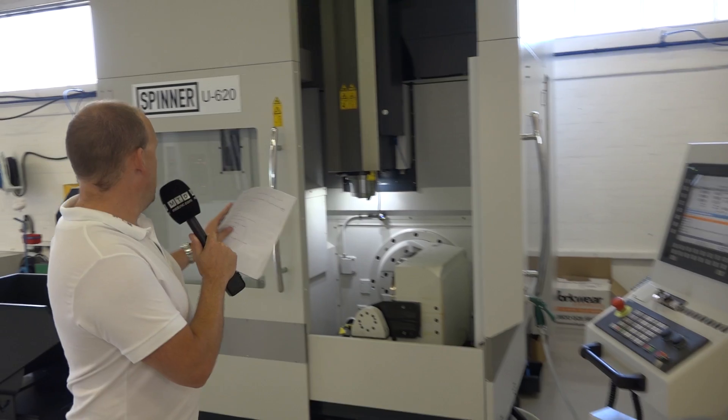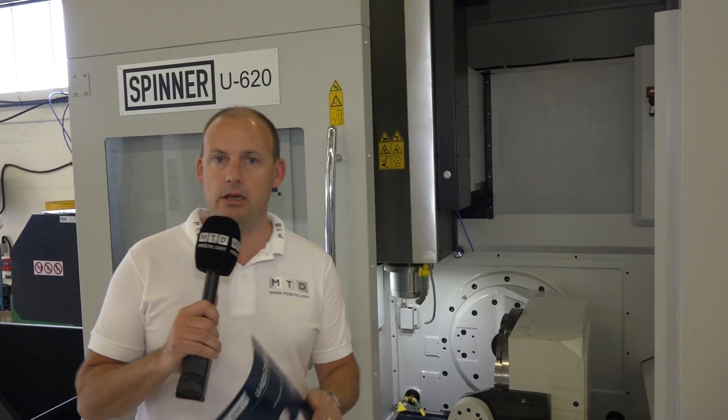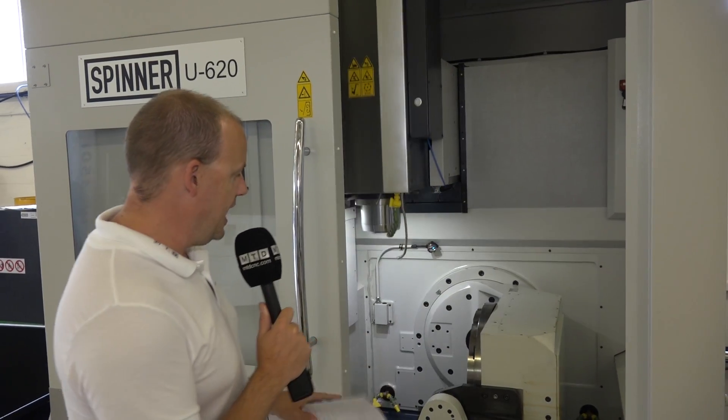This is a serious special offer. I'm at Whitehouse Machine Tools. We've got a U620 5-axis machining center that they're currently doing a fantastic deal on. This is an ex-demo machine.